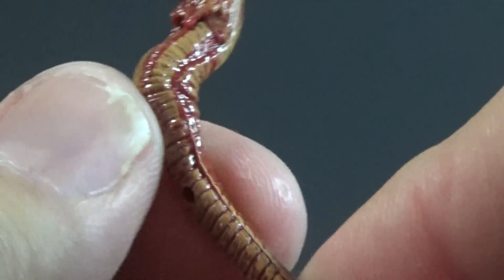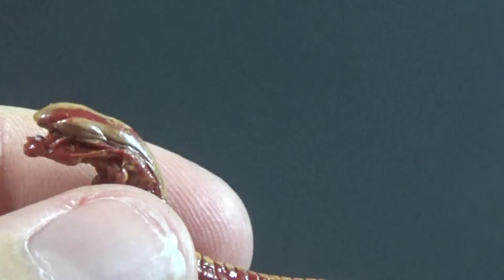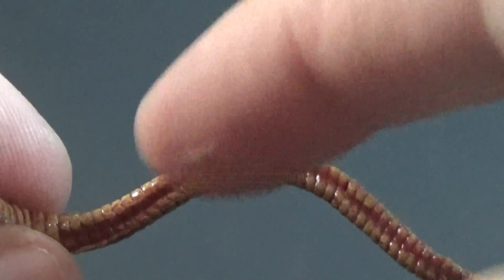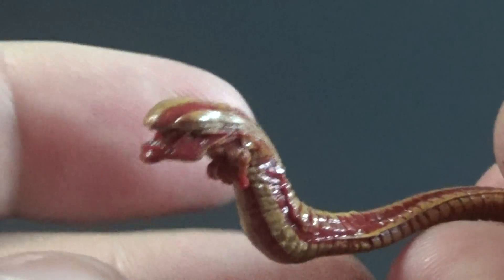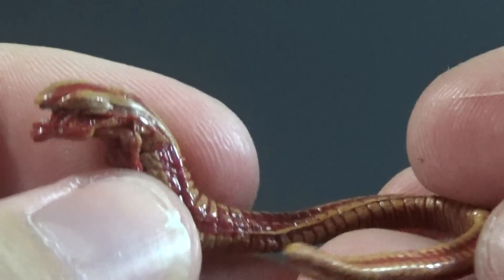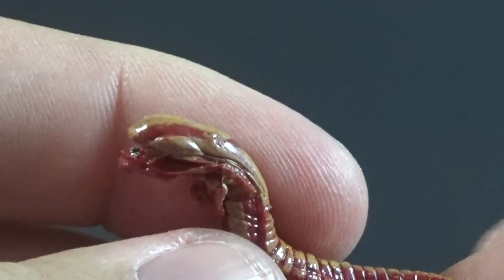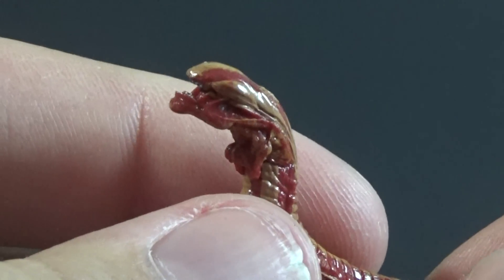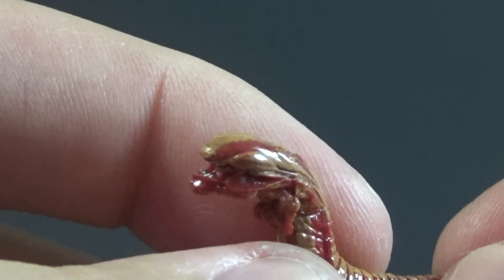One problem I've had is that even though the bottom is flat, it takes a little bit of work to get this guy to stand up on his own. I was having to snake the body so it has a little more width to support its weight or just curve the body around in general. It's a limitation of the design - I had the same problem with the little worms from the Prometheus creature set. So either pose it strategically or use some sticky tack to help it stay upright.